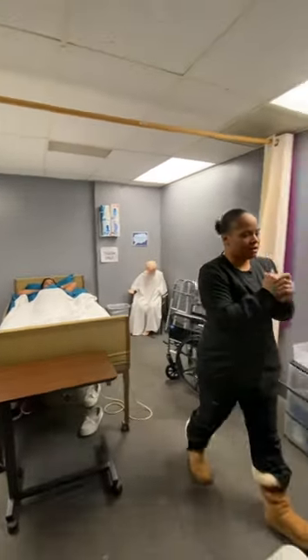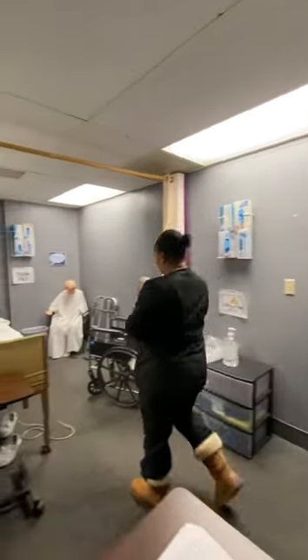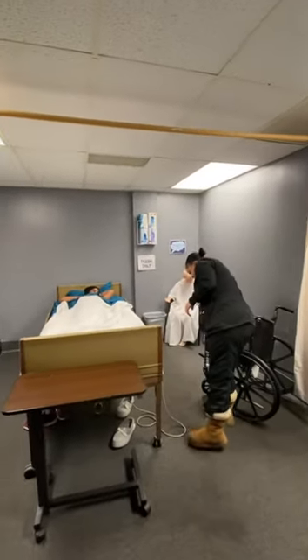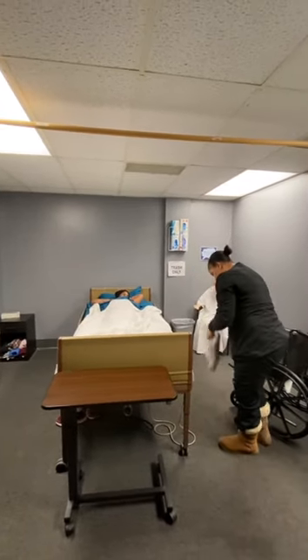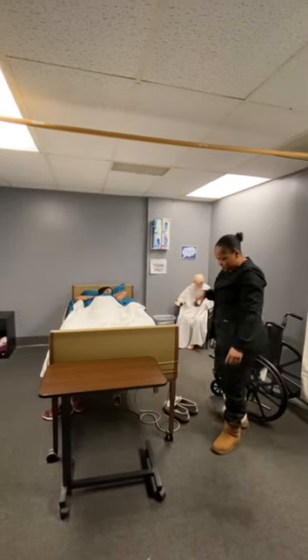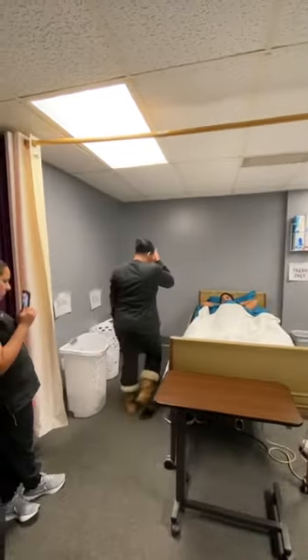All you need for this is your gait belt and I'm going to sit right there. You're going to need your nice shoes when you're ready. The first thing I'll do is lock your bed — lock your bed so you don't forget.